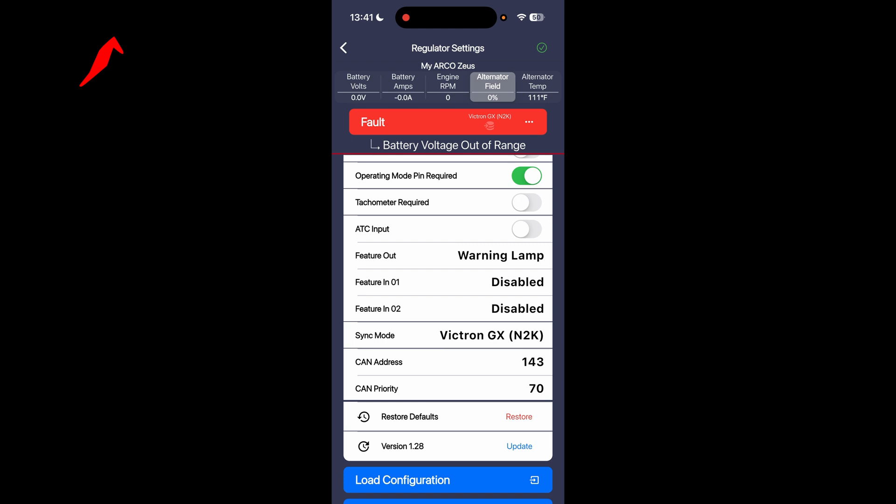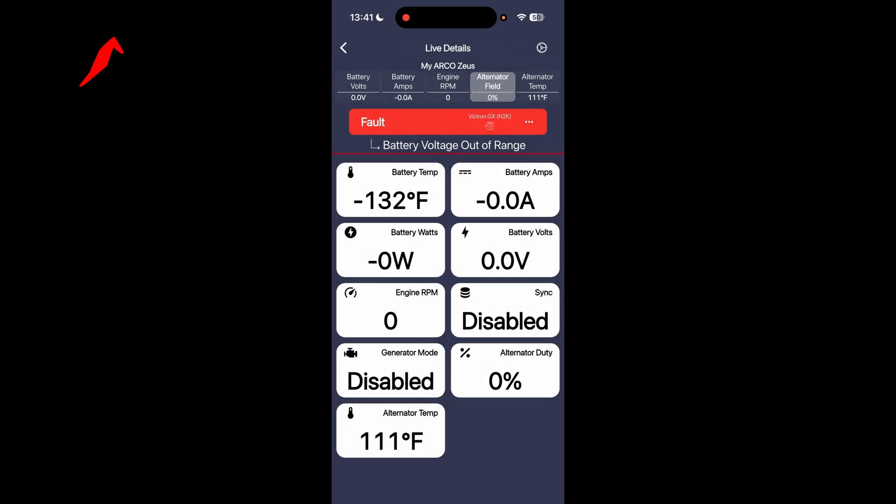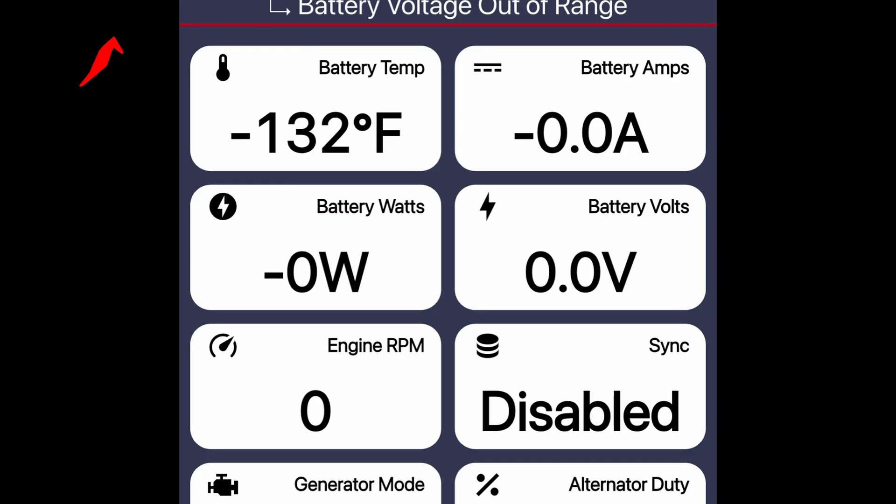We're going to save that, and we should see that slowly update on the battery volts and battery amps as well as the battery temperature.